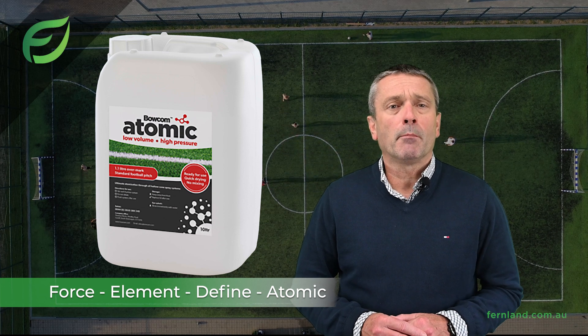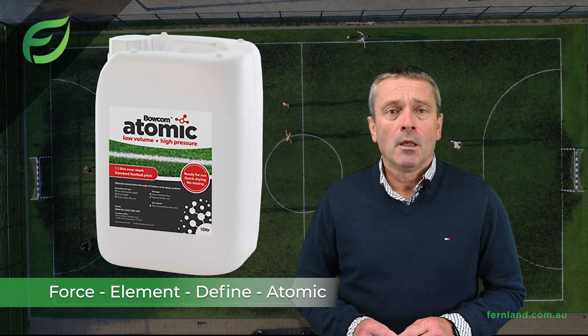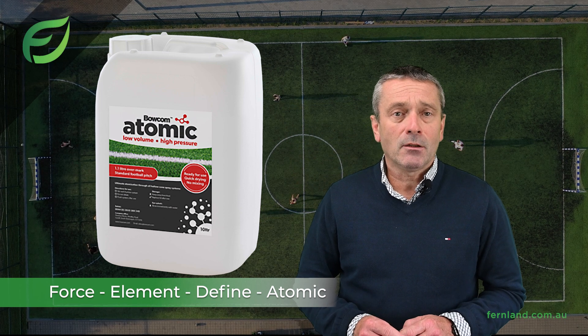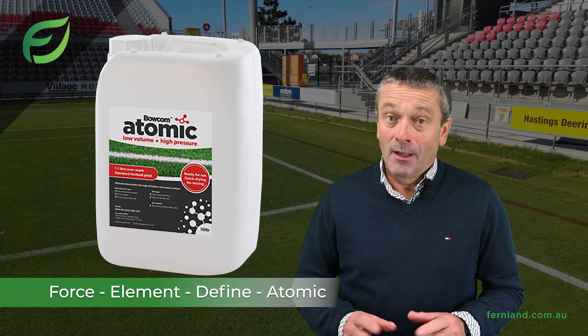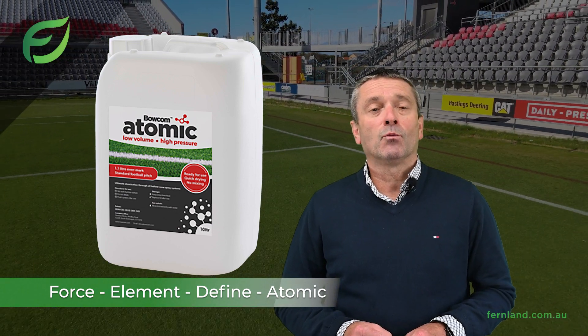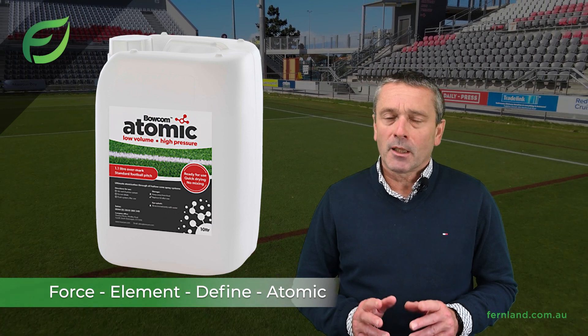Atomic paint coupled with the Bocom Atom line marker can over mark a standard football pitch with as little as 1.1 litres. Until we saw it for ourselves, we were sceptical as well, but give it a go.